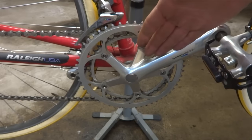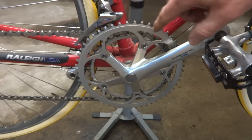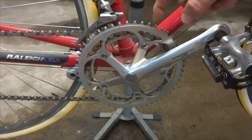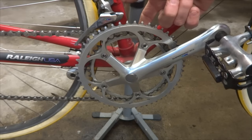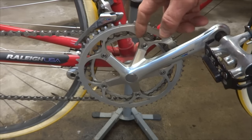First, you want to look at your crankset. Determine the number of teeth on the largest sprocket and the number of teeth on the smallest sprocket. In this case there are 53 teeth on the largest sprocket and 42 teeth on the smallest sprocket, so that's a difference of 11 teeth.